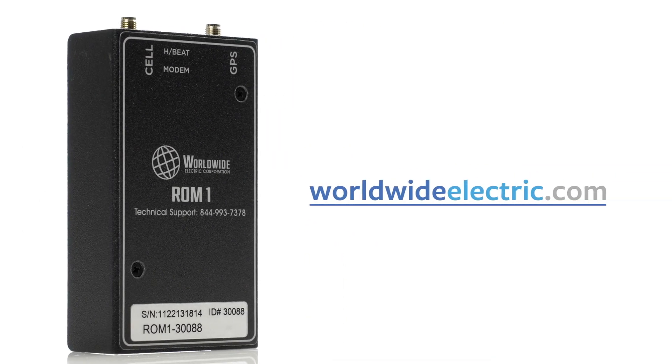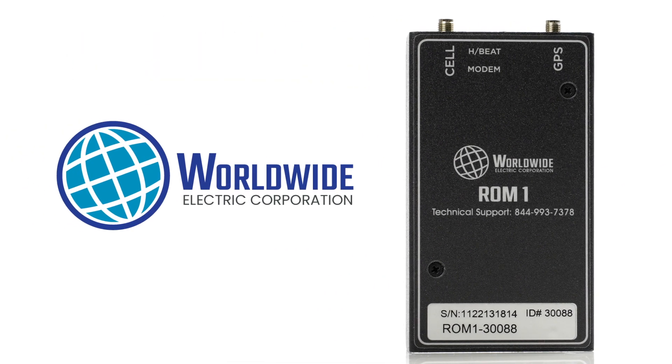Visit WorldwideElectric.com or talk to your local distributor about all the electric motors, gear reducers, generators, and control solutions from Worldwide Electric.